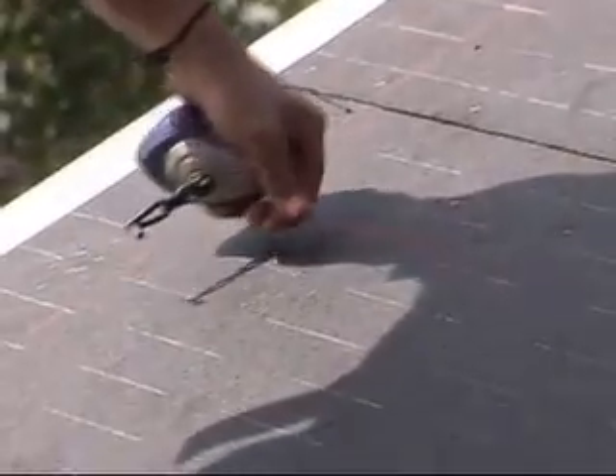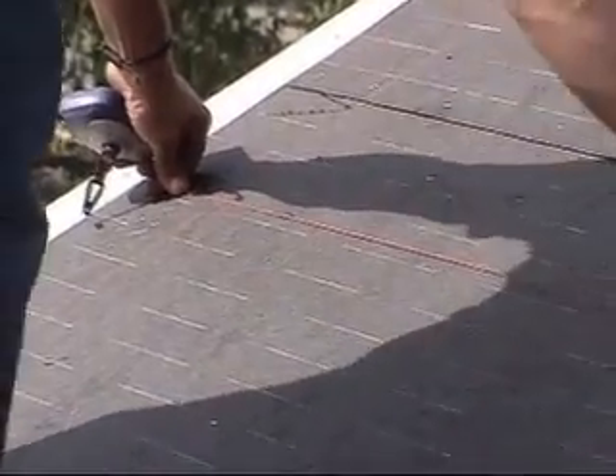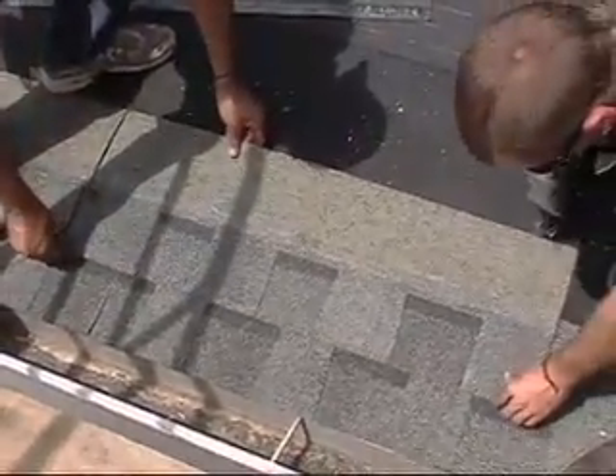Begin installation by measuring and snapping chalk lines according to the placement of the PV array. Vertical and horizontal chalk lines should also be snapped to ensure that the shingles are installed properly. Now install the first course of shingles — in this case, two courses are being installed so the PV array will be vertically centered.